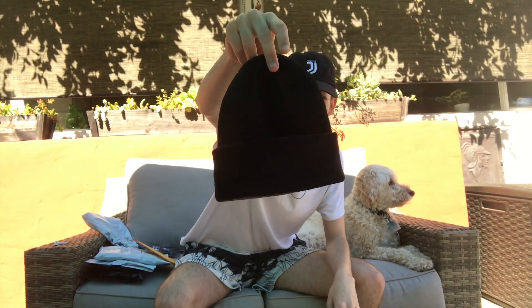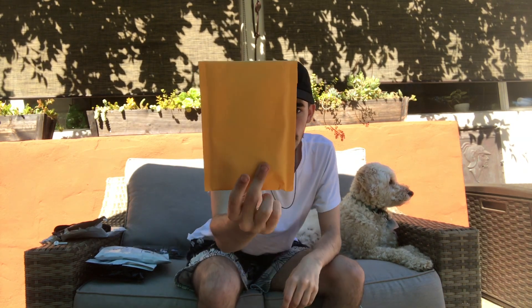Next I got the reversible beanie. It has black on this side and then gray on the other — pretty clean. I've got a lot of these and I definitely think they're gonna go for some money. This item comes in a little envelope, and it has an FTP sticker inside.